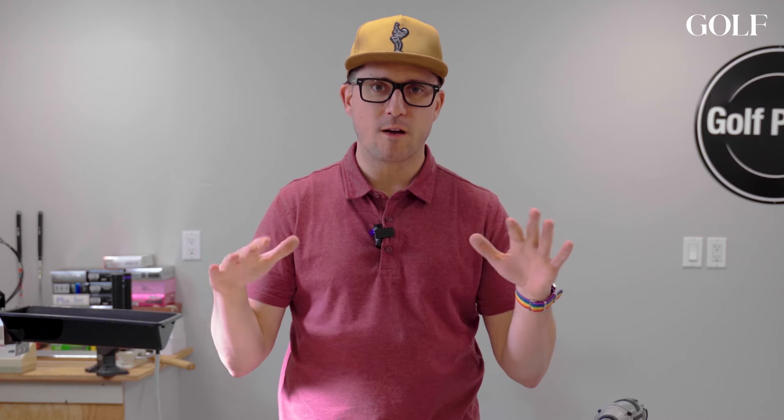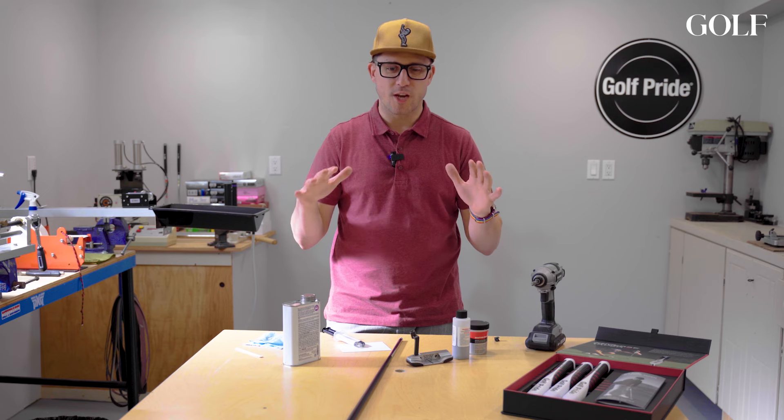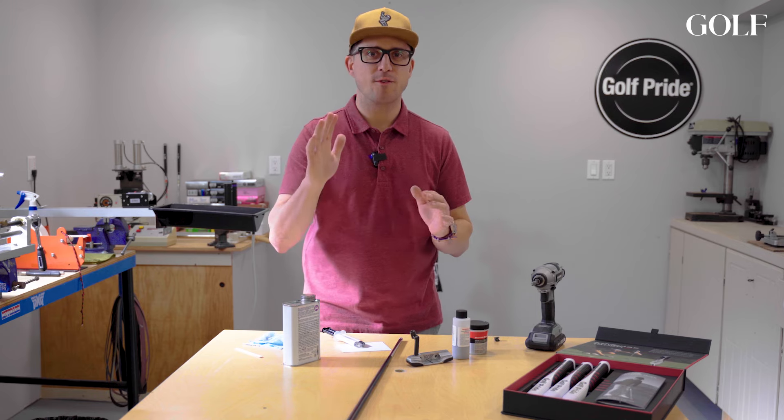Hi everybody, Ryan Brath here. Welcome to my home build shop — today I'm going to show you how to build a putter.